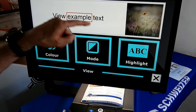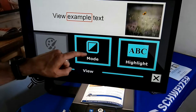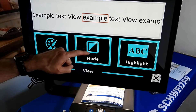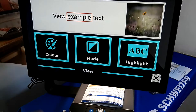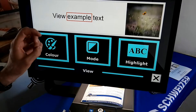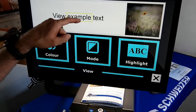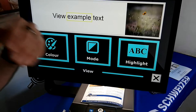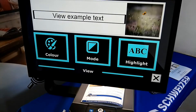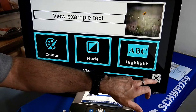The mode allows us to change the setup — Page, Column, or Line. You can also toggle high contrast on, and set different highlight styles such as highlight box yellow or highlight line, depending on the individual's preference. X always brings you out of that menu.